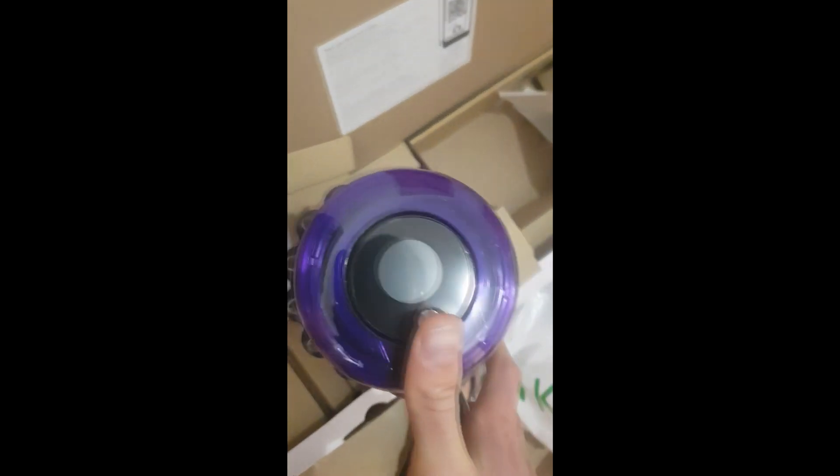Here — plug it here. Here is the main power button. Here it starts. It's in English. Let's change the language right now — here we change the language. We need to hold a button in order to choose.